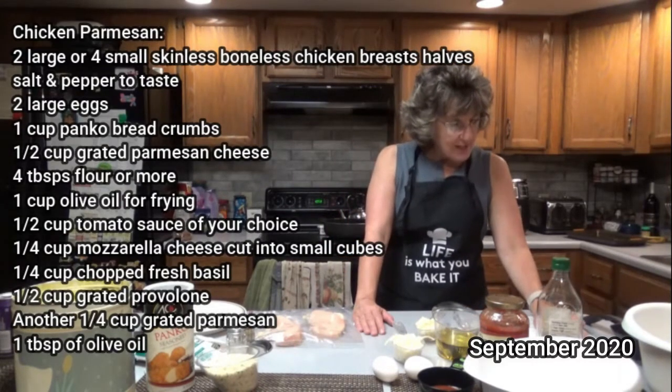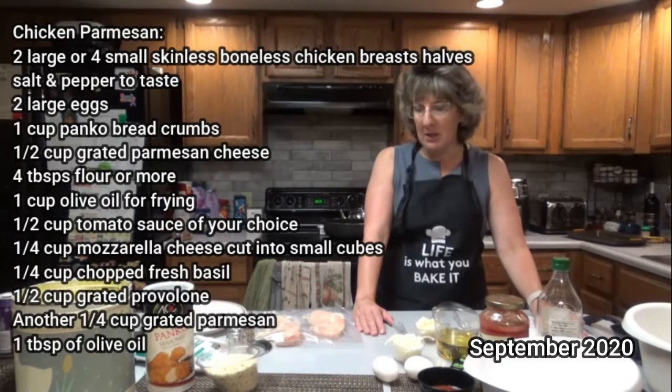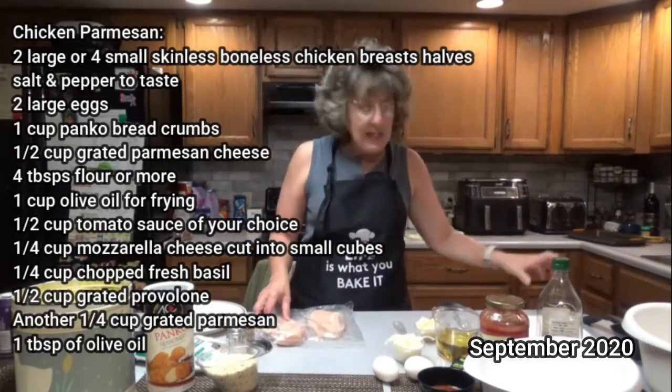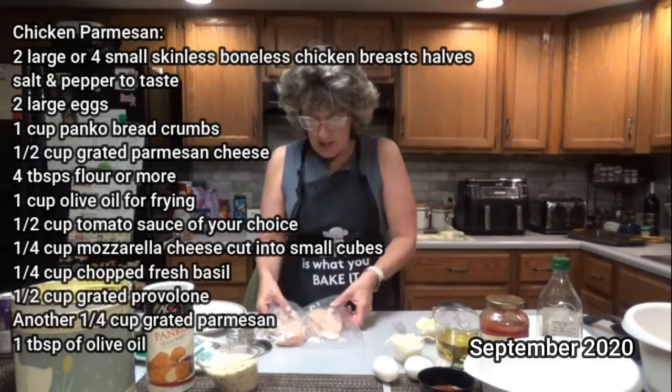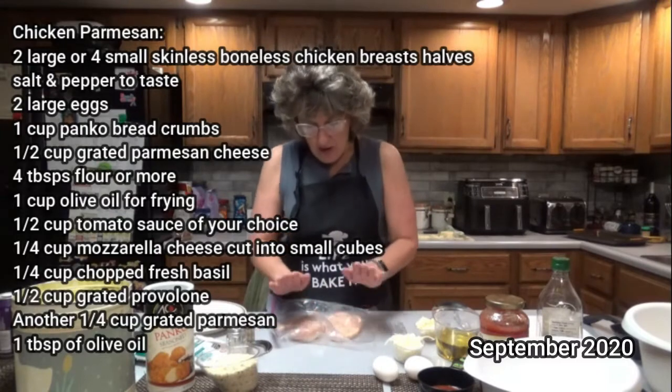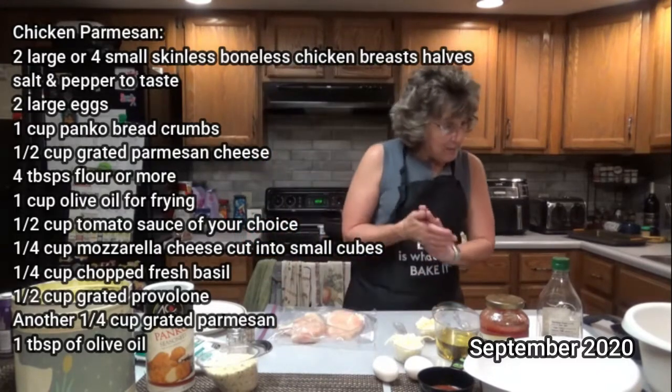This recipe takes four skinless boneless chicken breast halves. I'm only gonna make two today but I'm going to treat it as though I'm making four, because Doug and I are just gonna have it for one meal. That's plenty. So I got my two chicken breasts ready in a bag.